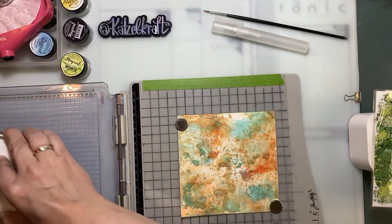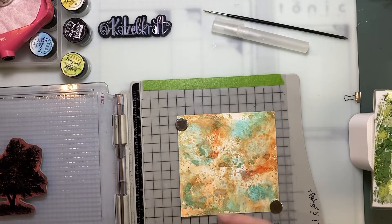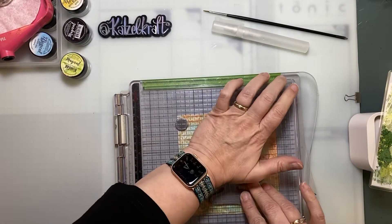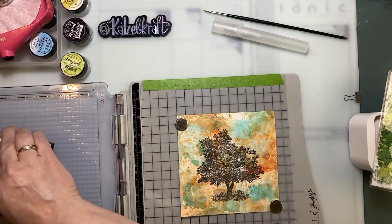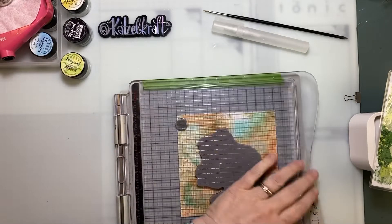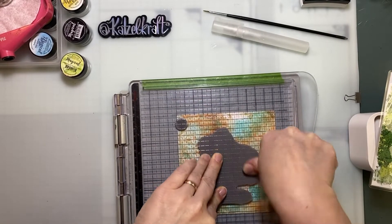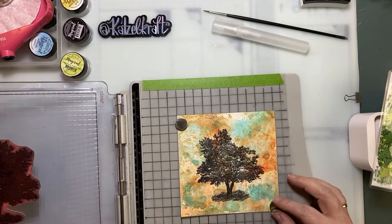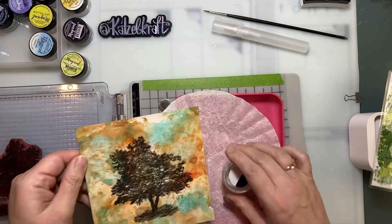I use black ink — you can use any color — but I use black because I think the magical powder reacts nicely on a black image. Start again to get a really nice black image. Good pressure — it's a big stamp so you sometimes have to stamp several times. And now, add the powder.